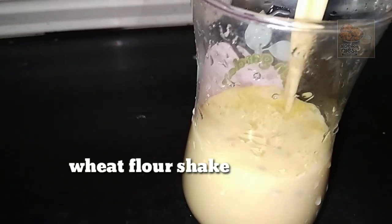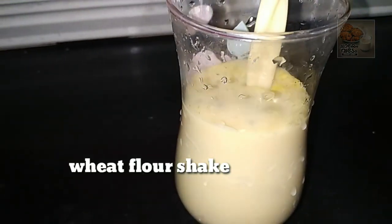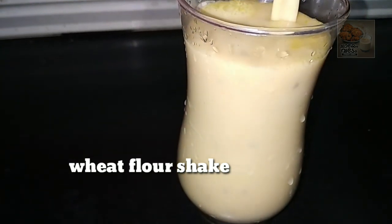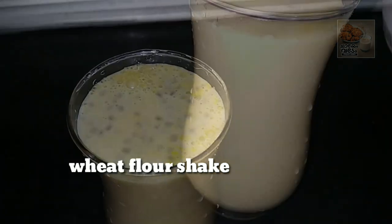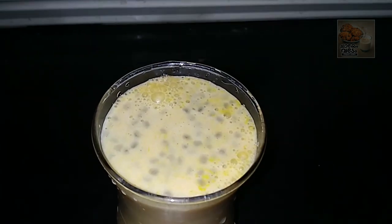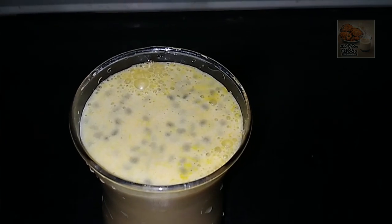Everyone is ready for goodness-seeking! We are ready for a chicken rice bowl. We are ready for something delicious and tasty today.